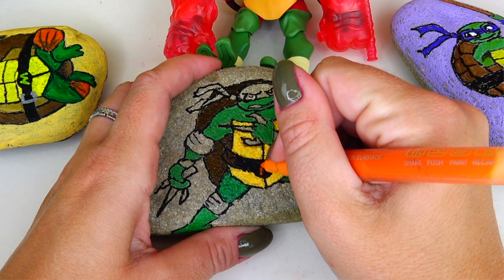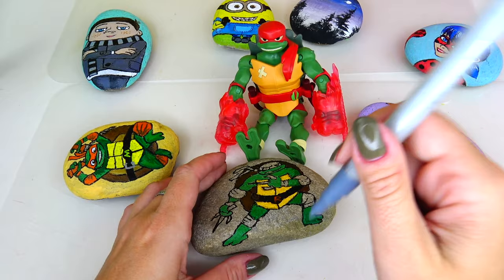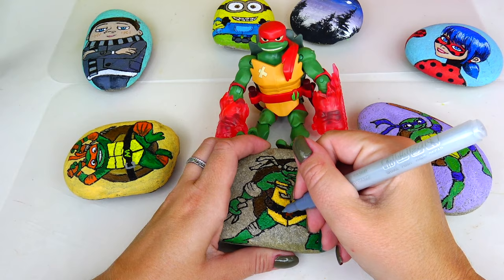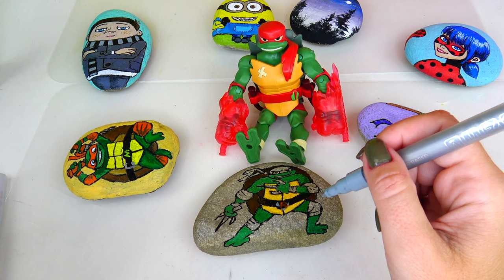I'm going to use this orange color and write the letter R for Raphael - we will definitely need to do a couple coats. I mixed this gray color together and I'm going to add a stitch around his buckle. Then I'm going to use a similar color, however this one is silver, so we can see the difference.